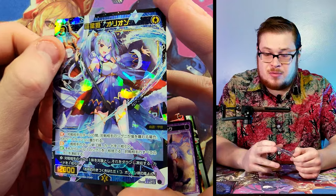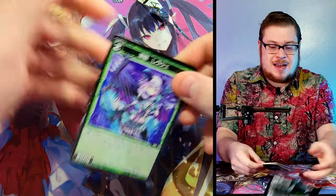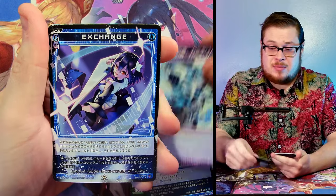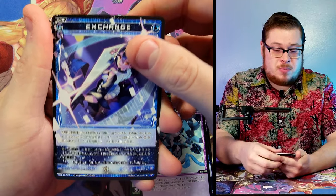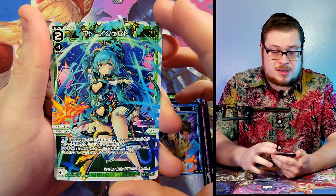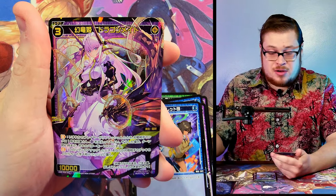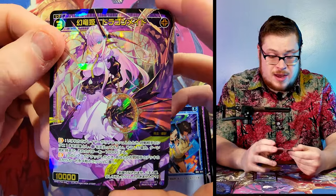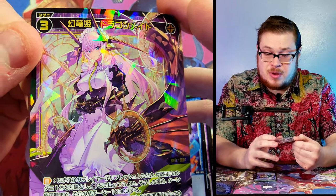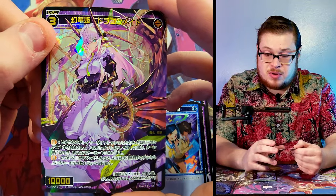I'm going to have to start grabbing some more We Cross products because my boxes are getting kind of low. Let me know in the comments what you want to see next — I know there are some requests for the Glowing Diva English version which I'm all about. Elkart right here — dope looking — and another super rare foil. That is sick, really really sharp looking. Nice purple hue on that — a dope looking super rare.